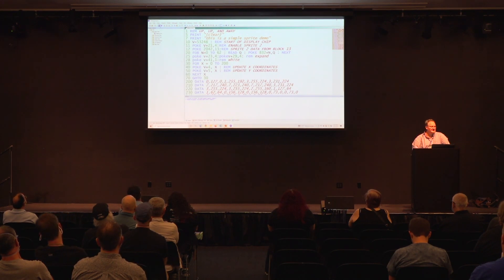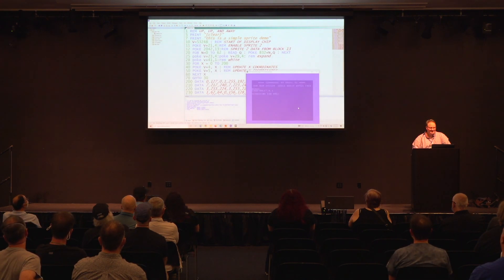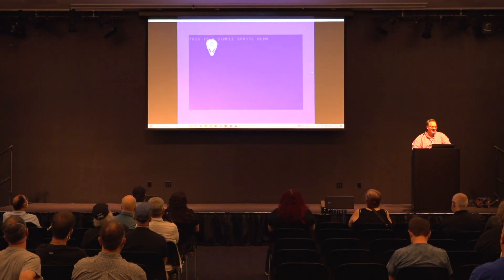Let's run it and see if this is really the balloon. Live demo — there you go! There is the sprite that we all saw.